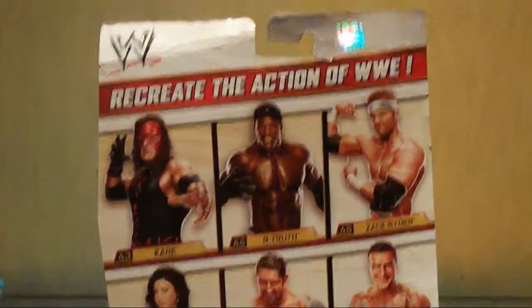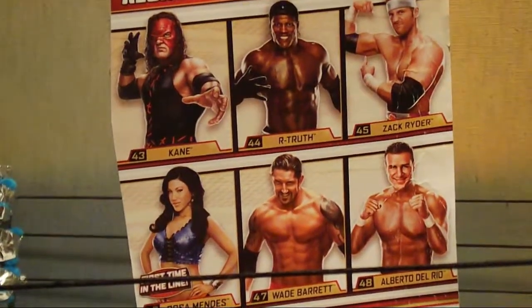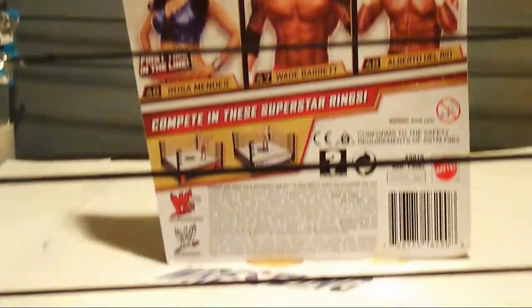We can now see the back of the packaging. If you look close you can see the 5 other figures in the set and to the bottom the details.